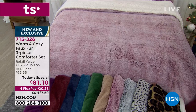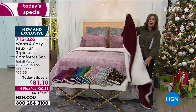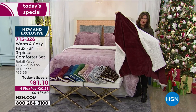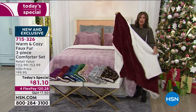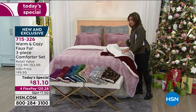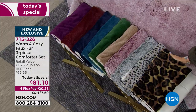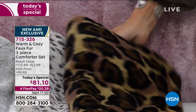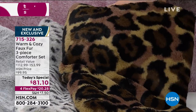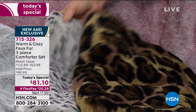I'll also give you a peek at our throw, because a lot of people are ordering it along with the set to finish the entire look — it's 50 by 60 inches. A nice addition to really complete the set. I'll go through the colors, which include a really intense leopard color — a little more intense than we typically do, but it really brings out the beautiful design.